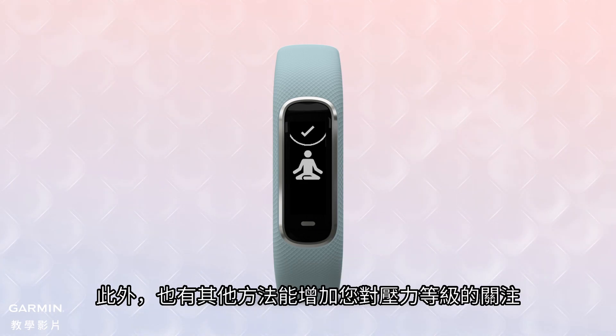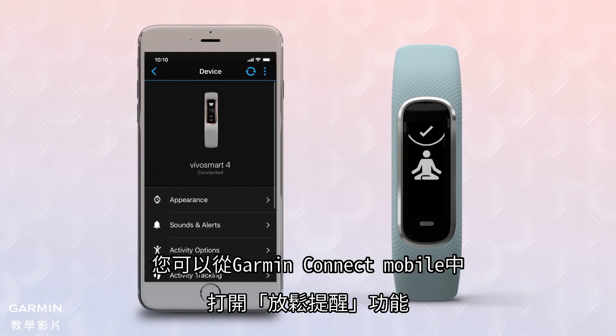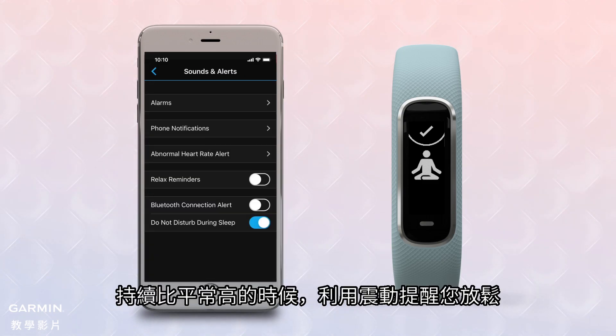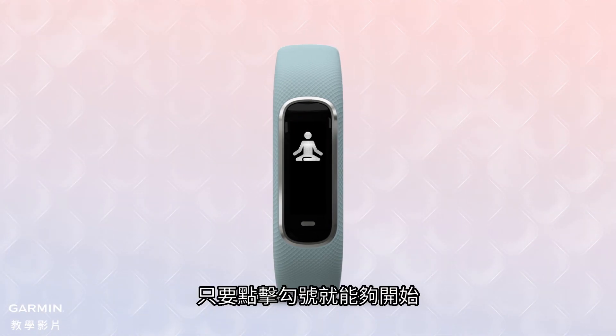For an added level of stress awareness, there's also an optional Relax Reminder feature that you can turn on in the Garmin Connect mobile app. This will enable your VivoSmart 4 to provide vibration alerts when it senses you've reached a higher than normal stress level for an extended time. It will invite you to use the relaxation timer — just tap the check mark to begin.